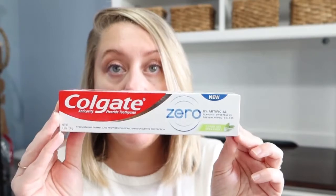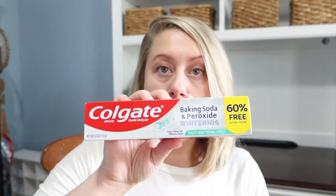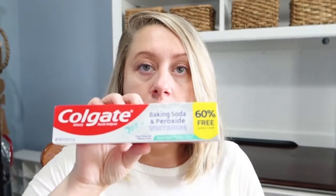On the hygiene end, there's the new Colgate Zero — zero artificial flavors, sweeteners, preservatives, and colors — it's a clear gel spearmint. I love spearmint and Colgate is my brand; I'll pick Colgate over Crest every day. I also picked up what we normally use, which is the Colgate baking soda and peroxide whitening — nothing super fun but it had 60% more for free, so I grabbed that too.